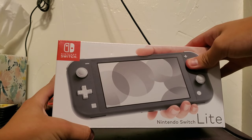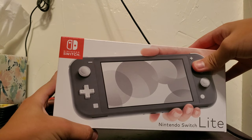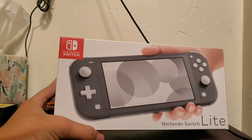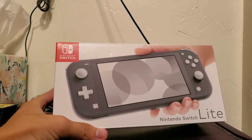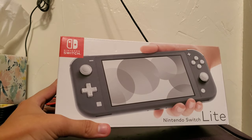When the Switch first came out, I wasn't that much interested in getting one. There were a few games I'd like to play, but I already own too many consoles and I did not want to give up my Wii U because I still play some of my Wii games on there. I felt like I'm not going to risk giving up one of my consoles for it, and I'll just value what I have.